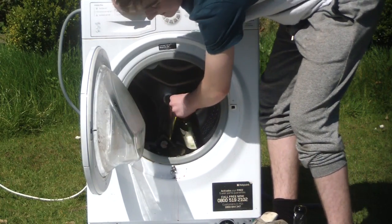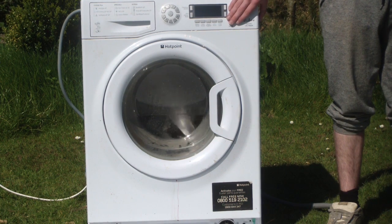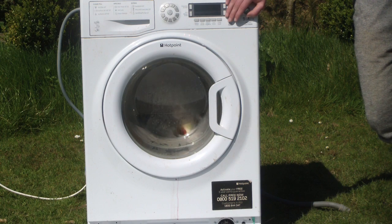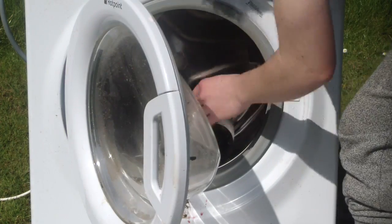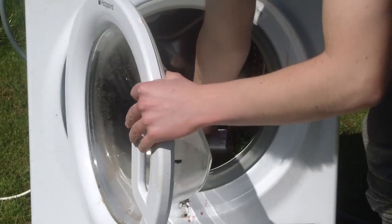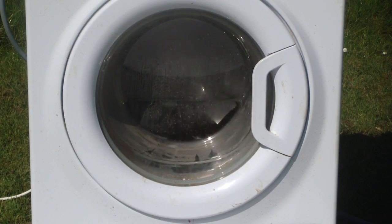So it looks like they're all in. Okay. Oh, this is no good. Oh my god, the centrifugal force is holding it to the edge. One of them smashed. One of them smashed. Oh my god.